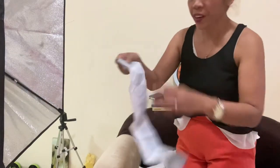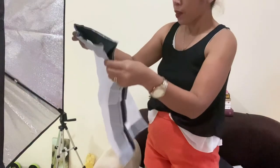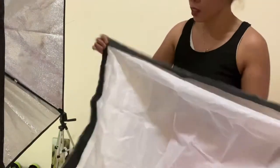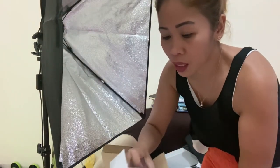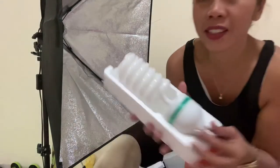And here I get the white — I don't know what you call this — the cover. But first, of course, you have to put the bulb in. Guys, this is the bulb.